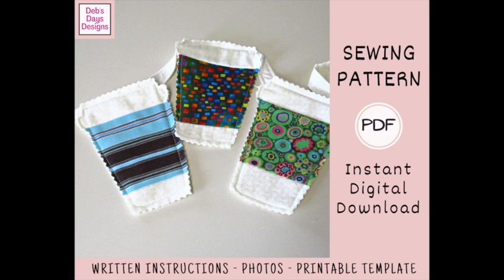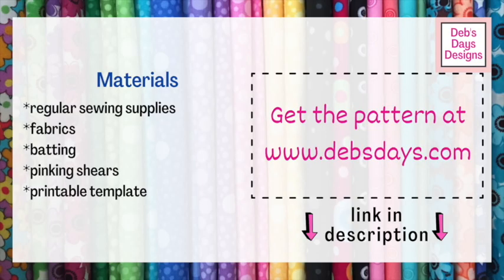All right, let's get this project started. Along with your regular sewing supplies, for this project you'll need different fabrics for the cups, fabric for the hanging ribbon, batting, pinking shears, and don't forget the printable template.